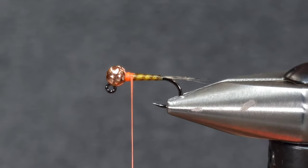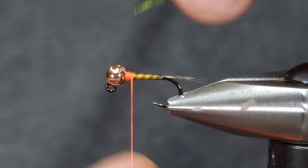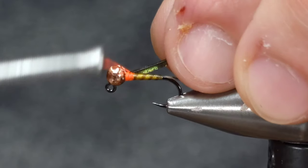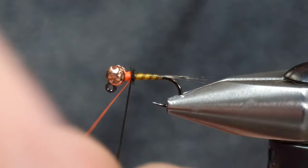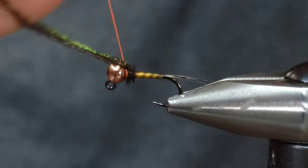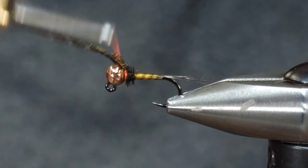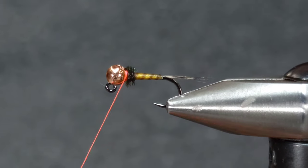For the collar on this I'm going to start with one piece of peacock curl. The original pattern calls for hare's ear dubbing, but I just like this peacock — it adds a nice little flash and contrast. I'll get that tied in, take about four or five wraps forward, secure it right behind the bead, and snip it off.